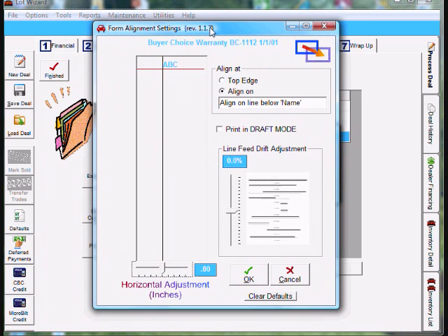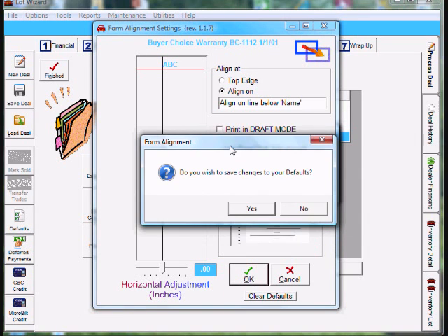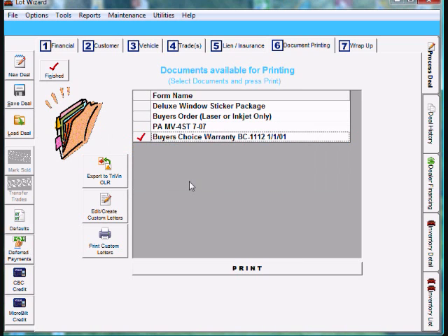Now we need to go into the alignment. Our form was printing too low as it went down the page — it was drifting down. So on the far right we have a line feed drift adjustment. We need to grab the scroll bar and pull the print up to about 2%. Once you get it there, click OK. It'll say do you wish to save changes to your defaults — say yes. Then go ahead and click OK. Make sure the form is properly aligned in the printer and the SEL button is on on the front of the printer, then click OK and your form should be printing out now.